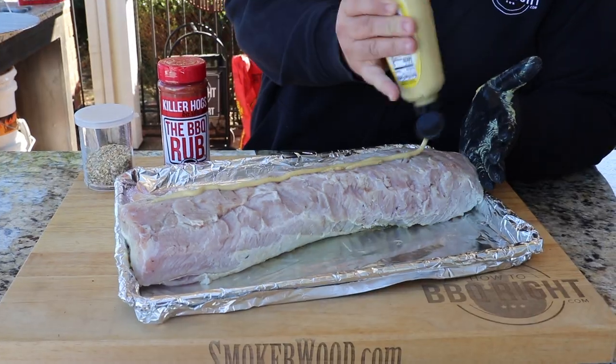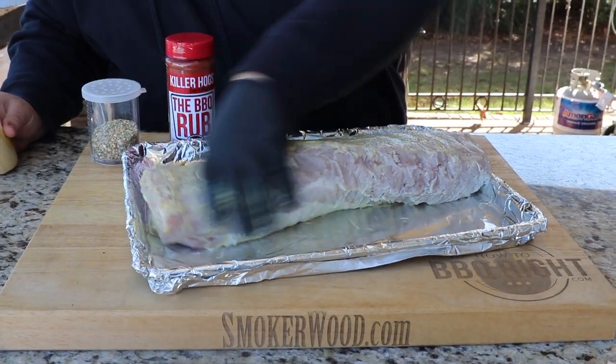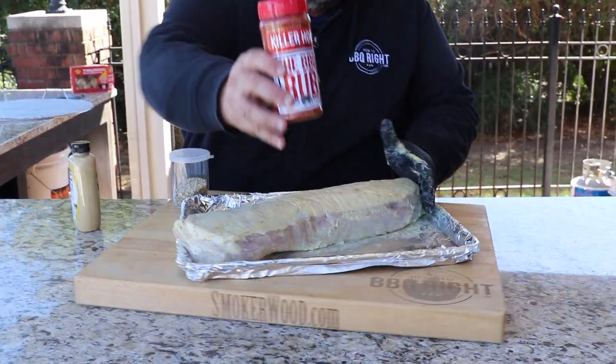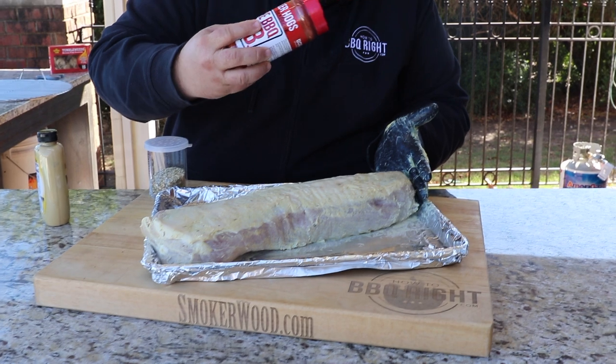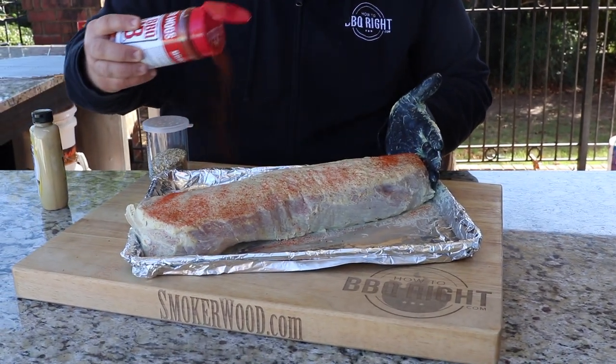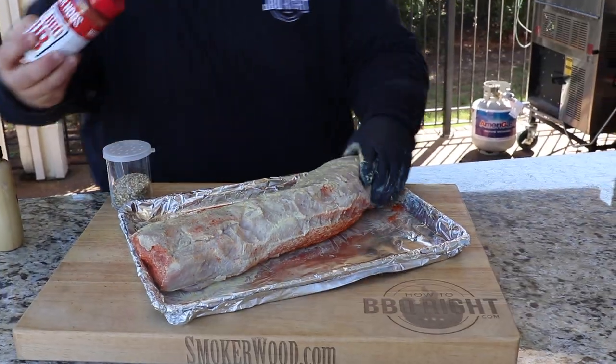I'm gonna flip it and get mustard on all sides before I get going — get the messy part out of the way. Now we're going to the dry stuff, first with a light coat of my BBQ rub. It's not really gonna give it a barbecue flavor because I'm keeping it really light, but it is gonna give me some wonderful color and a little bit of sweetness to go with that Dijon. Make sure you get the ends, flip it over and do the other side.